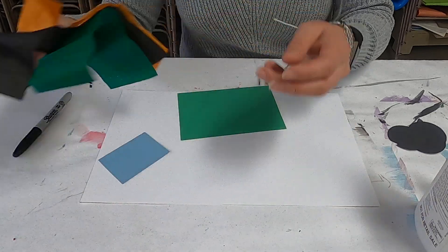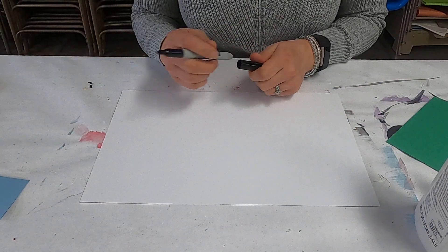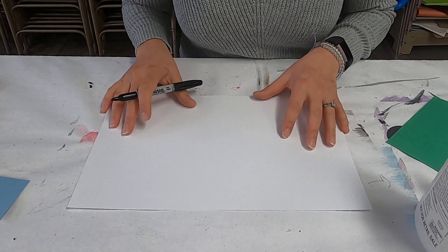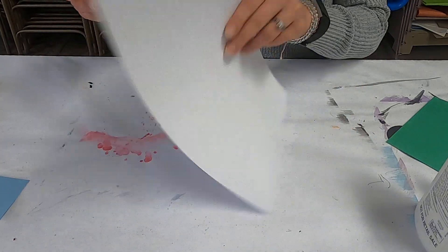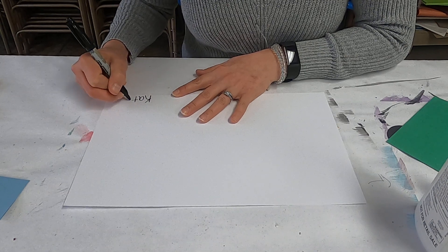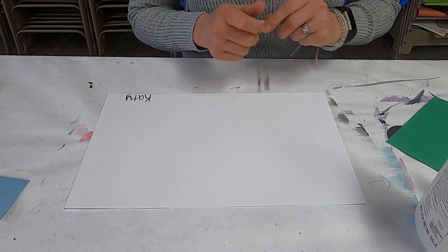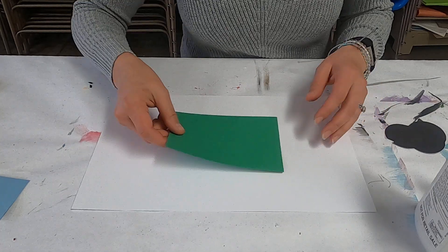First, let's practice writing our names on the bottom of our paper. If you have a really little one and they want to write big, that's okay — we'll write it on the back and flip it over. We just want to start by writing our name down here at the bottom.